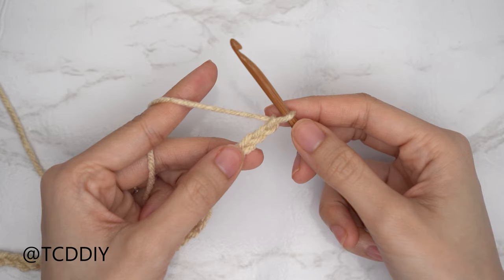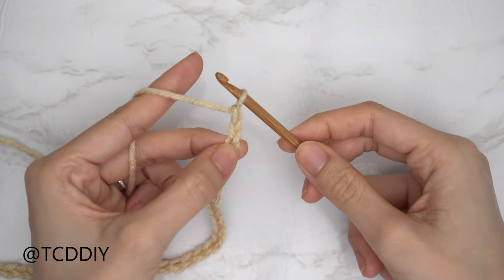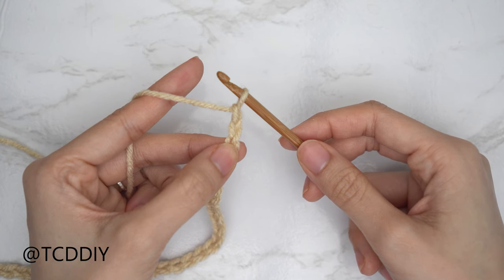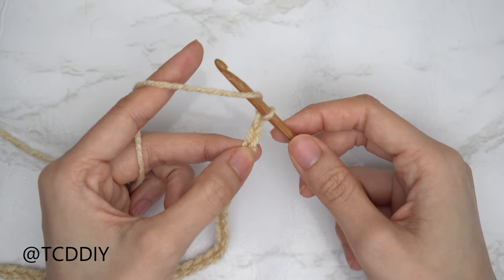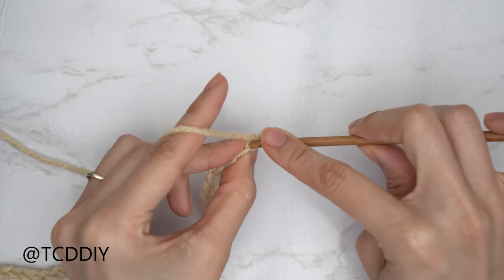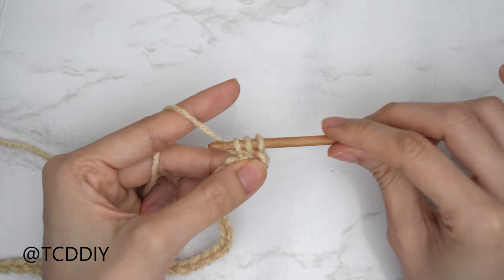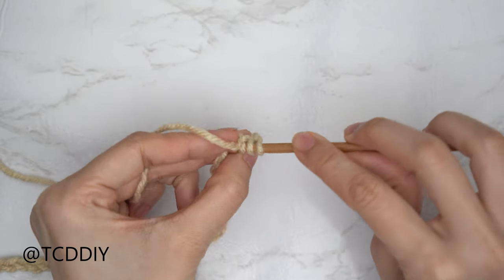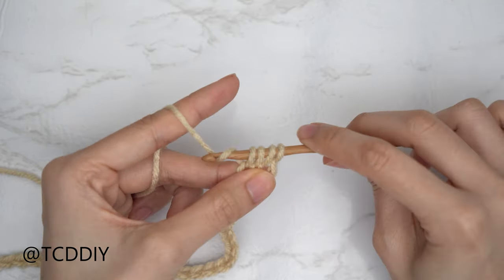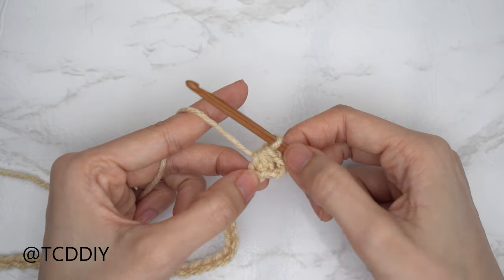Now that we have our chain, we're going to get started on our first half double crochet row. Block off that last chain and do a chain two — that chain two doesn't count as a stitch, it's our turning chain. We're going to start row one with a decrease of two half double crochets. Yarn over, insert your hook into that chain we blocked off or the third chain from your hook, pull through for three loops on your hook, then insert into the following chain, yarn over, pull through for four loops, then yarn over and pull through all four loops. That is our decrease of two half double crochets and this is now the bottom of our piece.